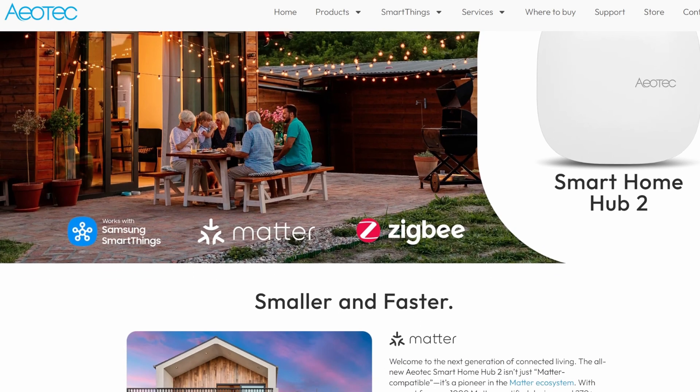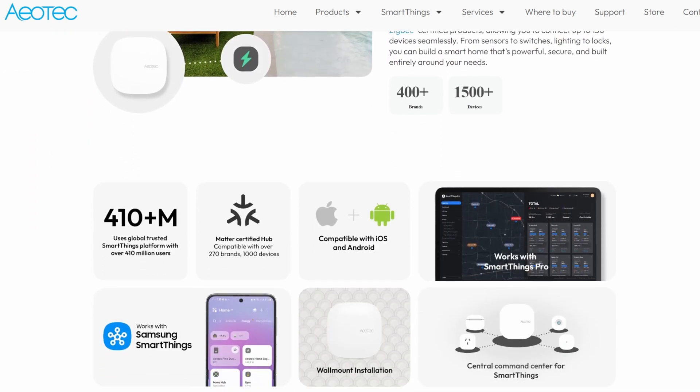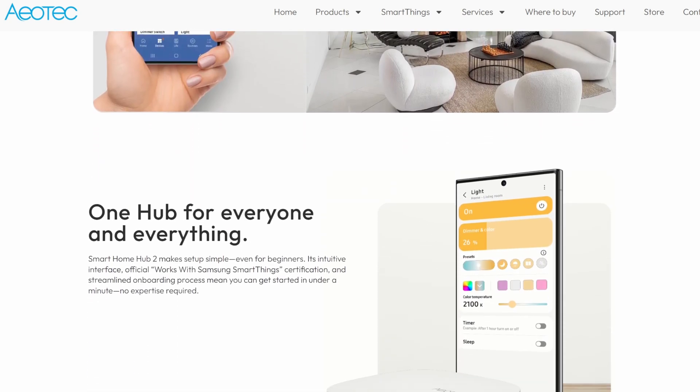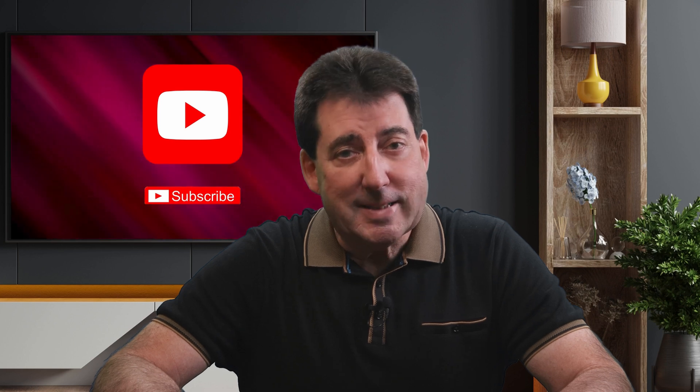The Hub 2 is expected to be available in Q4 of 2025, with North American availability starting around October 30th through Aeotec, Samsung, and select retailers. Meanwhile, the old V3 Hub — your Z-Wave lifeline — has just wrapped up its final production run. Aeotec has announced plans to discontinue its V3 Hub by the end of 2026, but says there's plenty of stock available for the next couple of years.